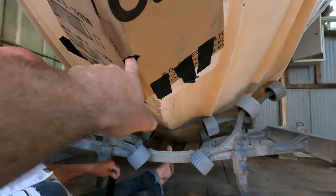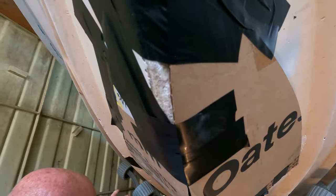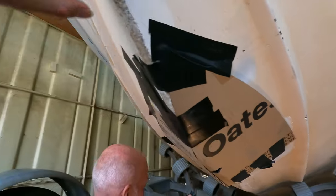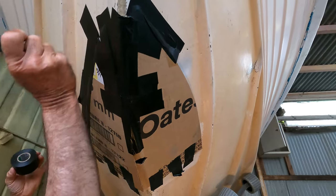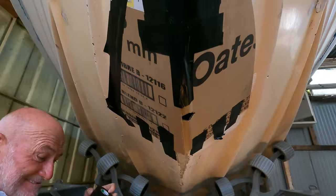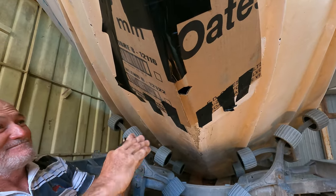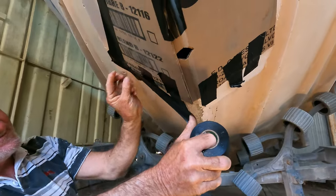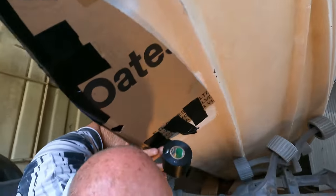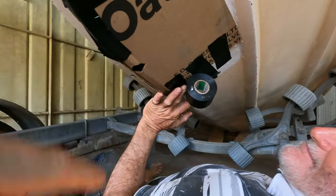We're doing this so we can fill the foam up through this little hole — pump it full of foam, and then we're going to fair it back, fill all this off, and give it a shape back. Always be careful when using a box cutter — you don't want to cut a finger off. Also watch your head on the boat.